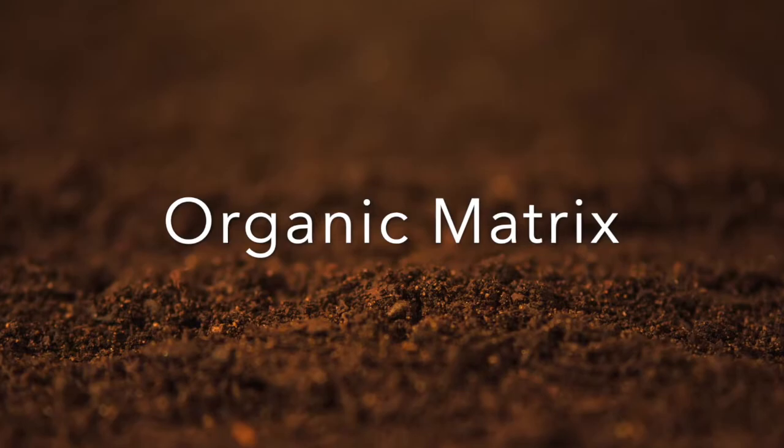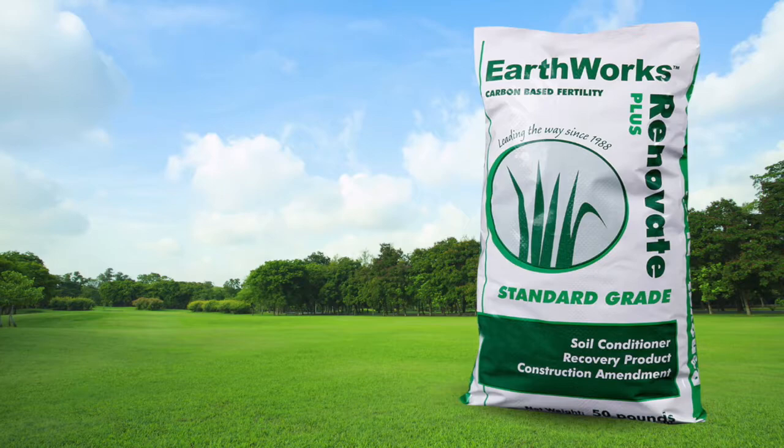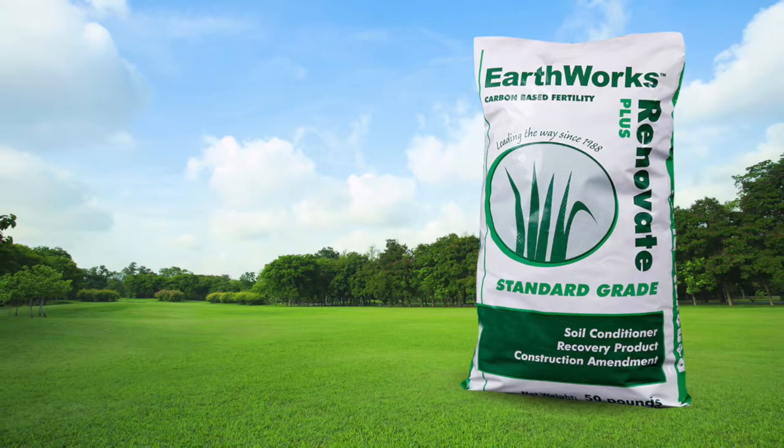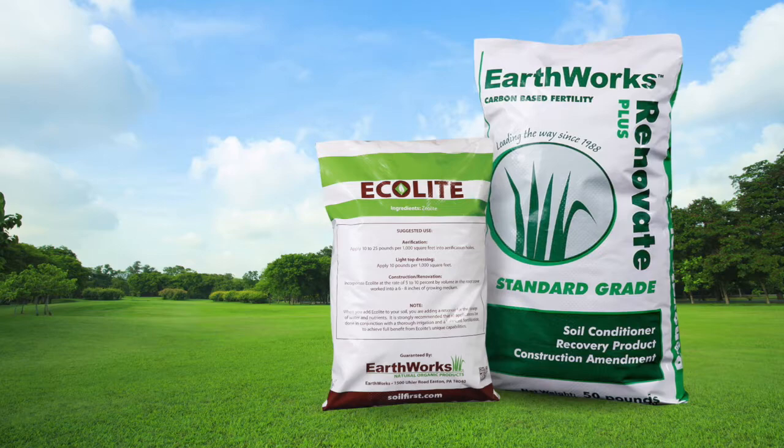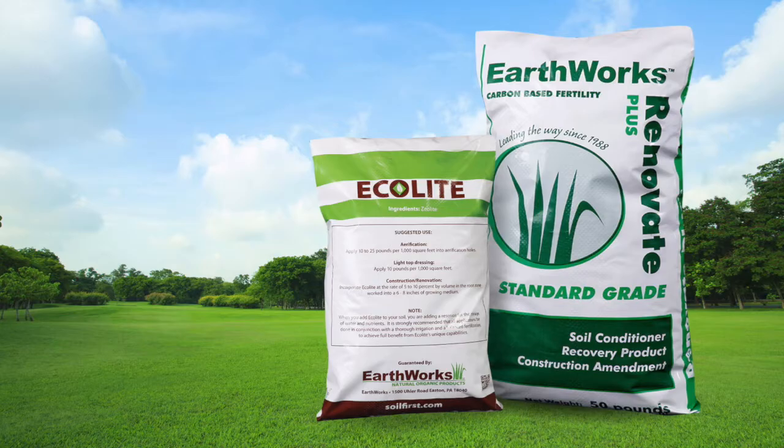We knew that a soil had a strong holding capacity, or CEC, an organic matrix, and a mineral matrix. So we formulated Renovate Plus, a product that is 50% Ecolite, a zeolite mineral, which has the highest CEC of all physical amendments. Ecolite also has a strong holding capacity for potassium, which helps in sodic soils, and an inability to hold nitrogen in the root zone.